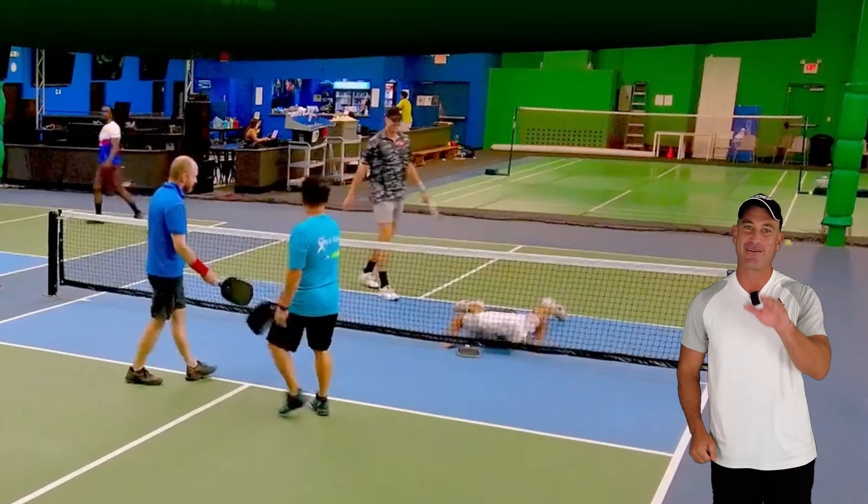Pickleball lovers, take a look at that video — it was really good. But let me ask you a question: do you target your opponent's inner foot? What are some techniques you use? Please leave your comments, subscribe, and don't forget to have a good day.